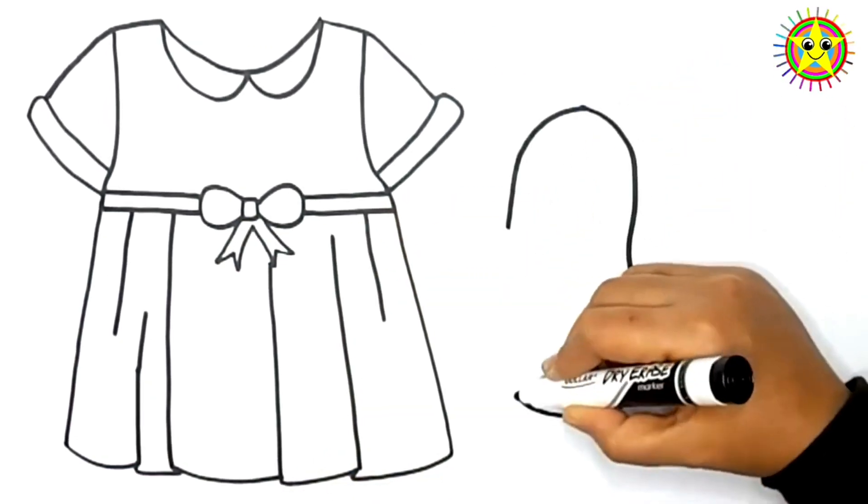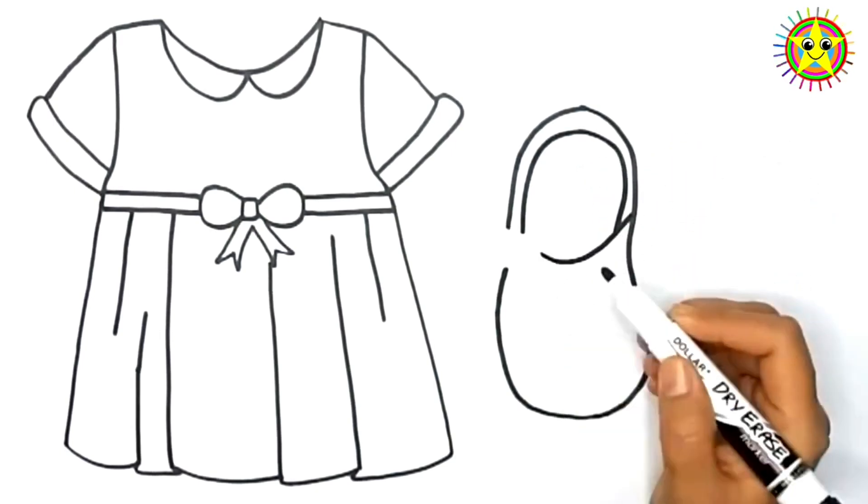Now, we are drawing shoes of a baby girl. It is very easy to draw these shoes.